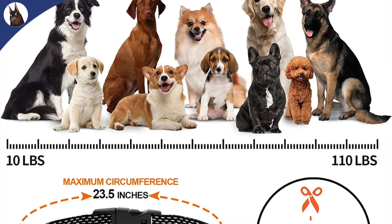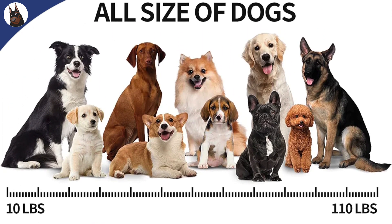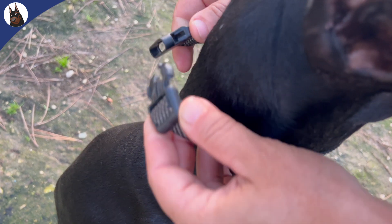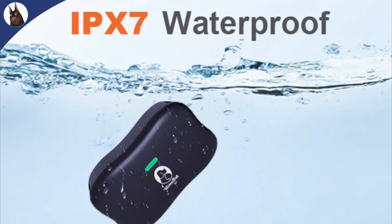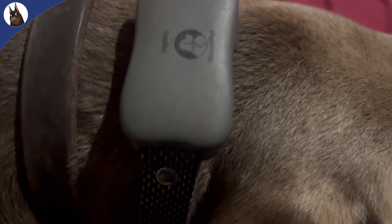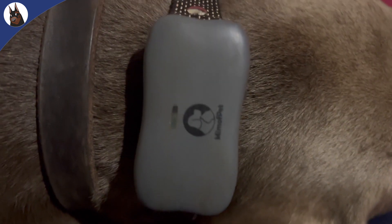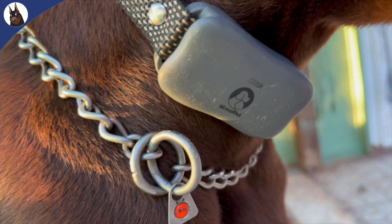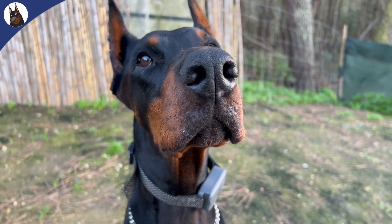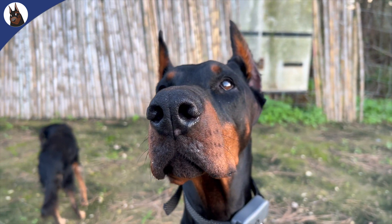The collar has a strap that is durable and comfortable, and it can be cut to fit your dog's neck size. It also has a quick-release buckle for easy on and off, and is IPX7 waterproof resistant. In terms of durability, it's very good. One of my Dobermans is very active — in the beginning he tried to take the collar off without any success. That's why you see some scratches, but it never stopped working for any reason.